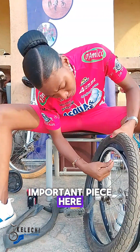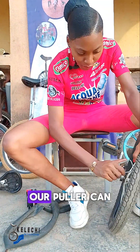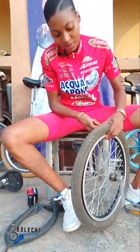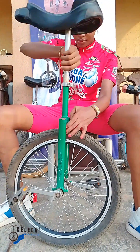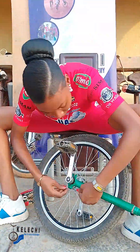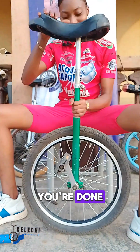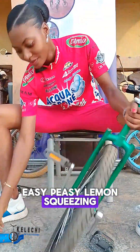This is a very important piece. The tire remover can assist you here and get some help from it. After this, let's fit in our fork. We're done — changing the unicycle tube, easy peasy lemon squeezy!